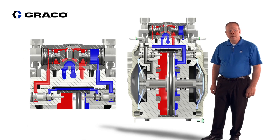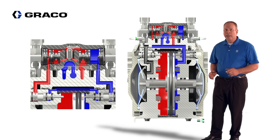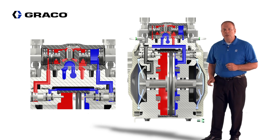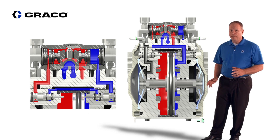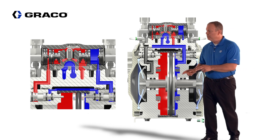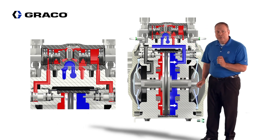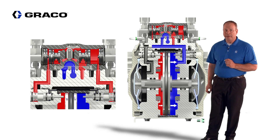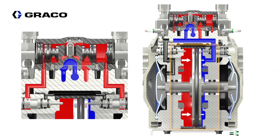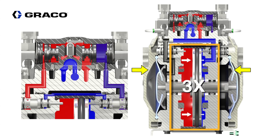Let's talk about the theory of operation on the air side of this pump. This is a 3 to 1 EnduraFlow, and as mentioned earlier, with a 3 to 1 you will get extended durability on the diaphragms. In the 4 to 1 diaphragm pump, we drive the movement of the diaphragms by energizing the main piston as well as energizing the back side of the diaphragm. On the 3 to 1, we only energize the piston and vent the back side of the diaphragm. The surface area on the piston is three times the area compared to the diaphragm, resulting in a 3 to 1 ratio.